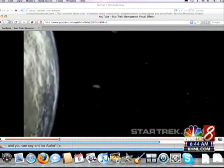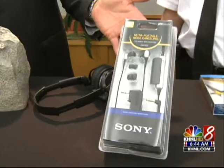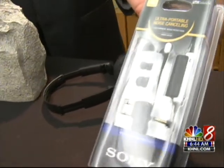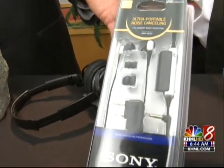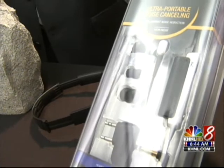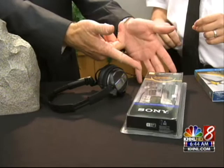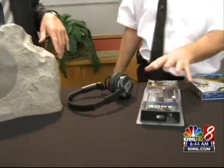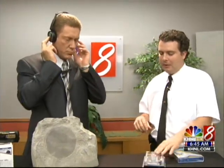If you want to tune out the world, this is a great product right here. The Sony noise cancellation headphones listen to the noise around you and then produce anti-noise inside your ears, so it cuts out a lot of the ambient noise. This version is the earbuds that actually fit in the ear. Traditionally these were your regular noise cancellation headsets that you put on and flip on.